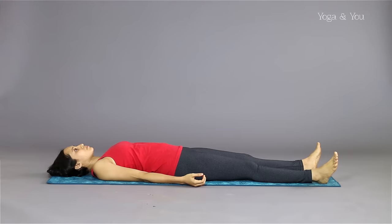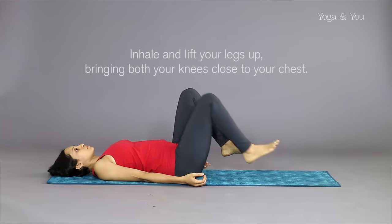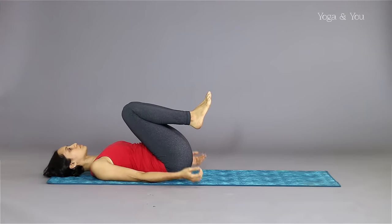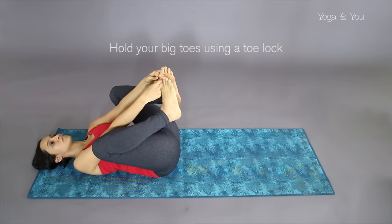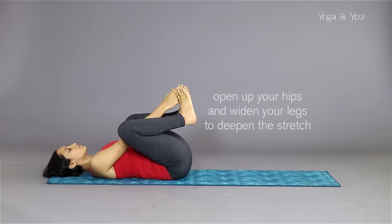Lie flat on your back. Inhale and slowly bring your knees close to your chest. With your arms stretched on the inside of the legs, hold your big toes using a toe lock and gently open up your hips and widen your legs to deepen the stretch.